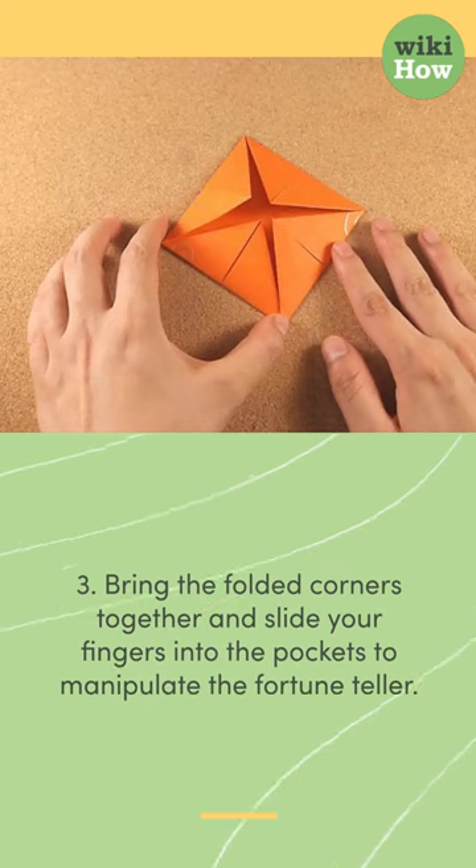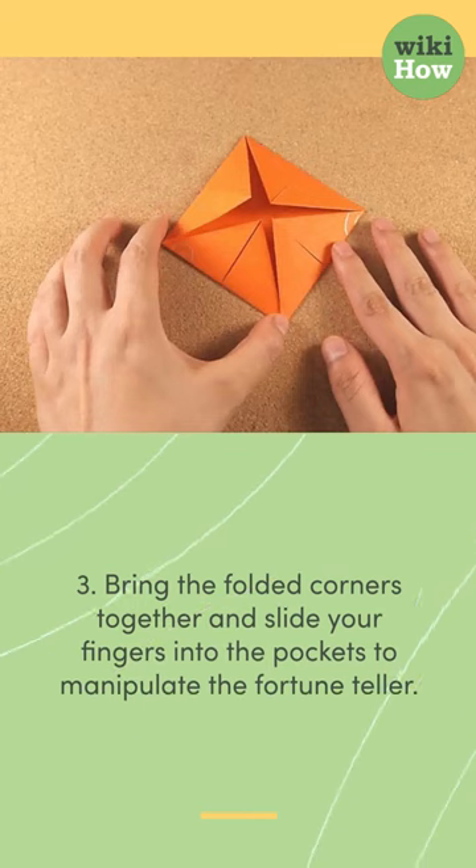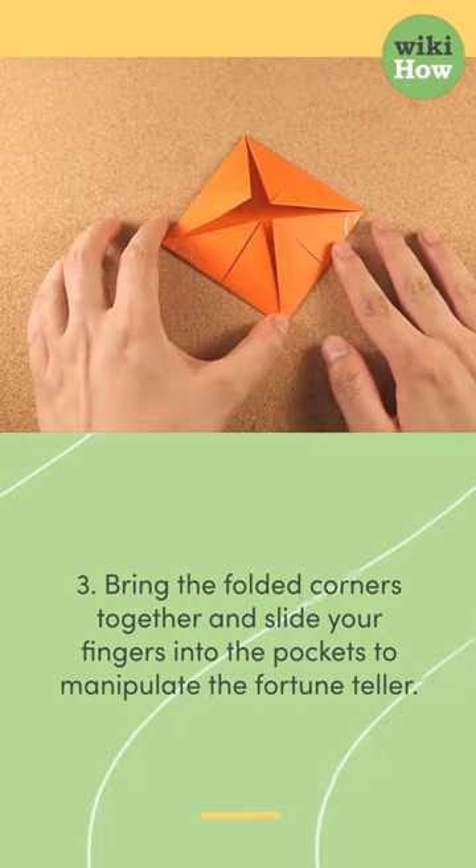3. Bring the folded corners together and slide your fingers into the pockets to manipulate the fortune teller.